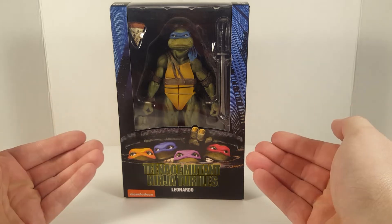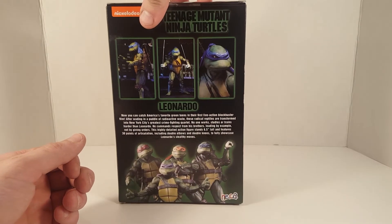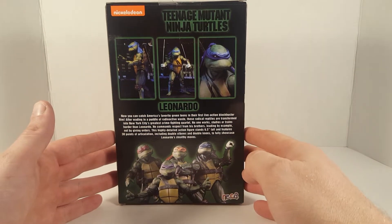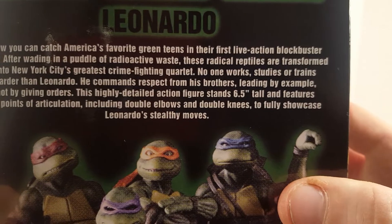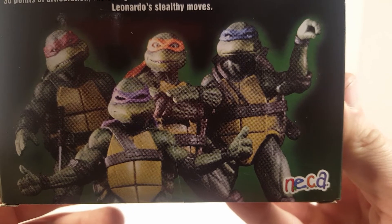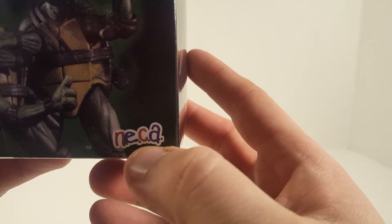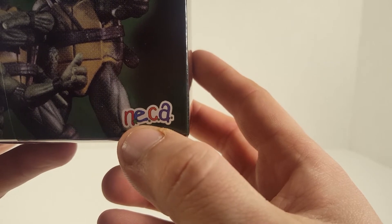Here we go — this is a front view. Let's turn it on the side. Nice side view. Let's go ahead and check the back view. Got three little pictures — I think that's a quarter scale. Down here we have a read-up, go ahead and pause it. Down here we have all four turtles. I like this pose — this actually looks like the VHS cover. I like the little NECA logo right here. That's pretty cool — it reminds me of the old Family Home Entertainment logo.